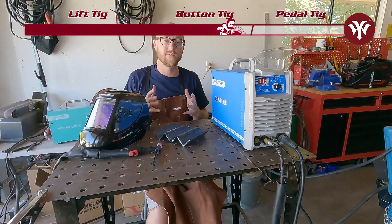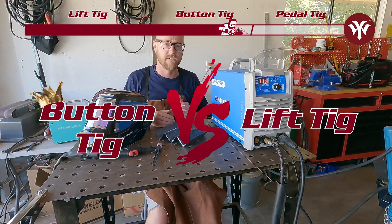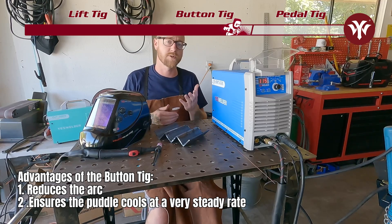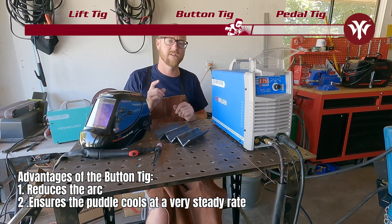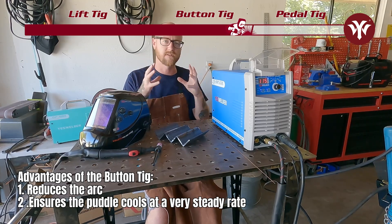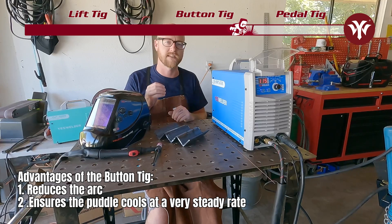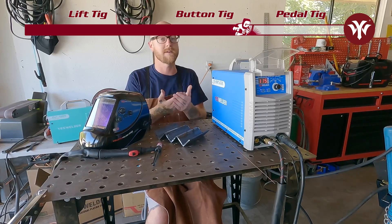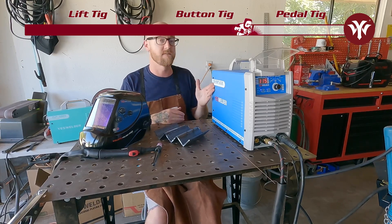That went pretty well. There are definite advantages of push button TIG over Lift TIG. The main ones being you don't need a runoff ramp with push button TIG, and when you let go of the button at the end of your weld, it brings down the amps slowly so the puddle cools at a very stable rate. You're going to need a machine that does push button TIG, which the TIG 250P does.